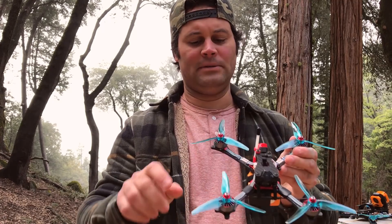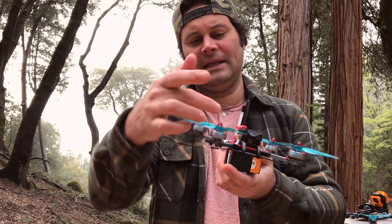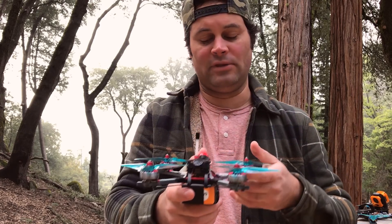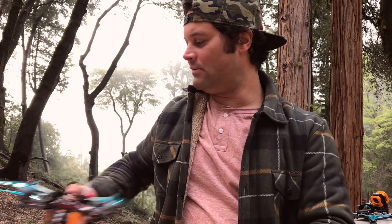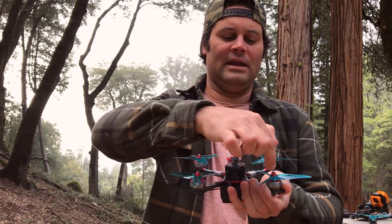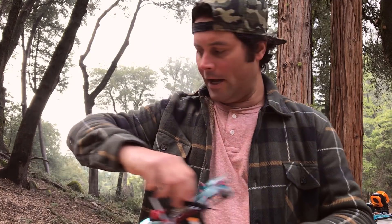This racer, like all my racers, has the props spinning in reverse — props out — whereas normal props would be spinning in. There are a couple of ways to remember the difference. I like to think of it this way: if the props are pushing out, the high side of the blade needs to face outward. Think of a swimmer pushing the water out — that is props out. Now if a dog is swimming and pulling inward, that would be props in.